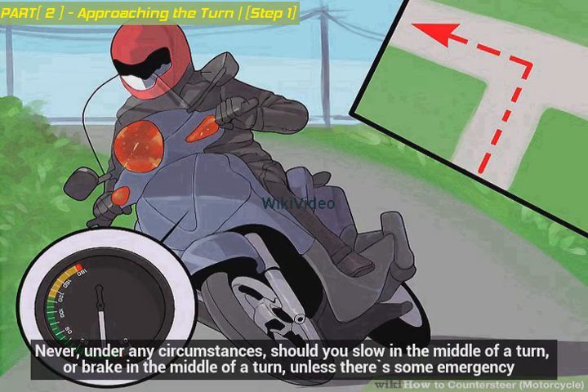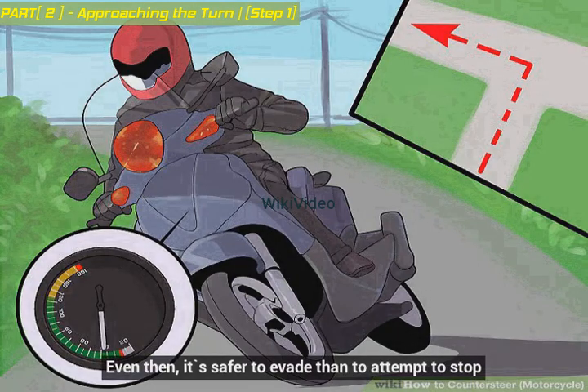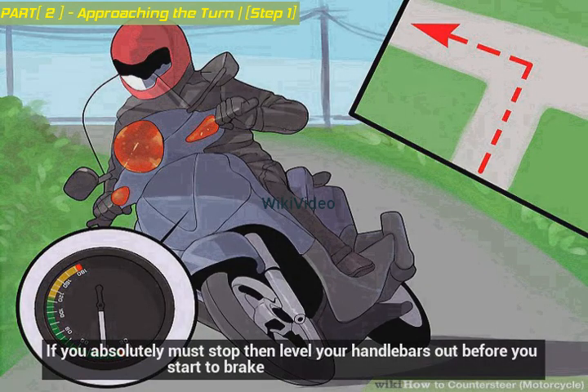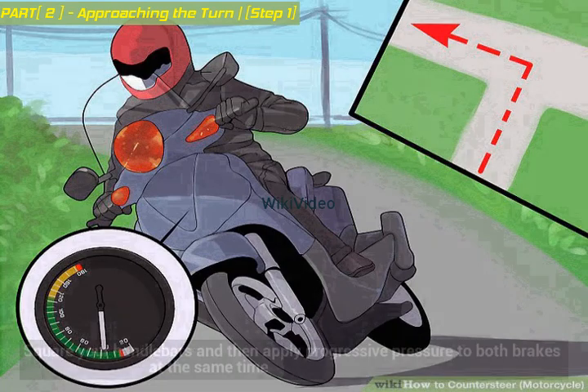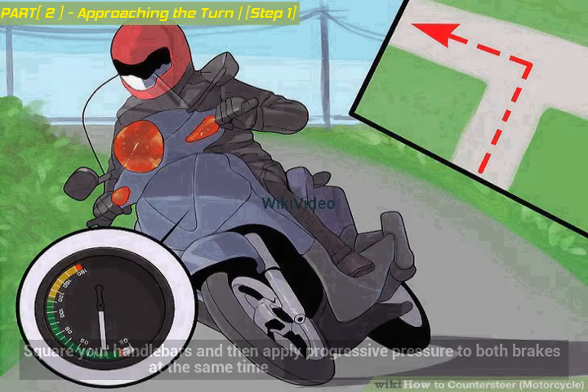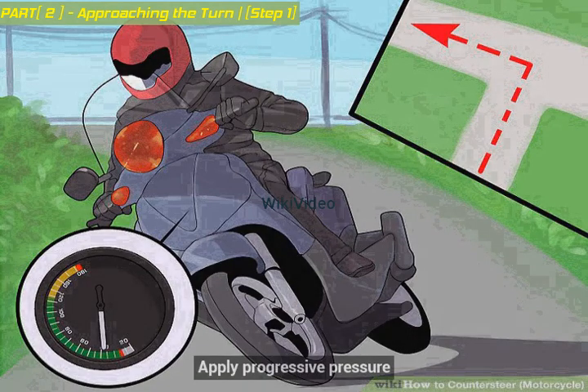Never, under any circumstances, should you slow or brake in the middle of a turn unless there's an emergency. Even then, it's safer to evade than to attempt to stop. If you absolutely must stop, level your handlebars out before you start to brake. Square your handlebars and then apply progressive pressure to both brakes at the same time. 70% of your stopping power comes from your front brake, but don't grab it — especially in a turn. Apply progressive pressure.